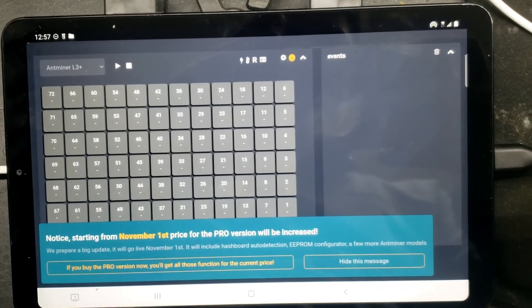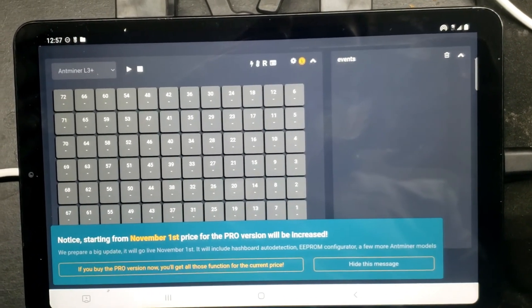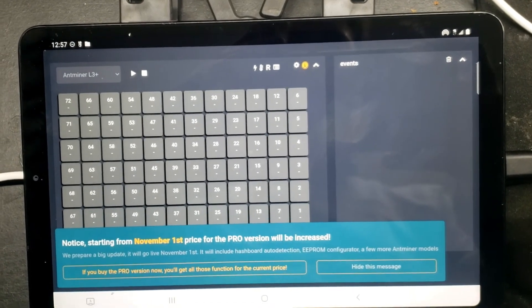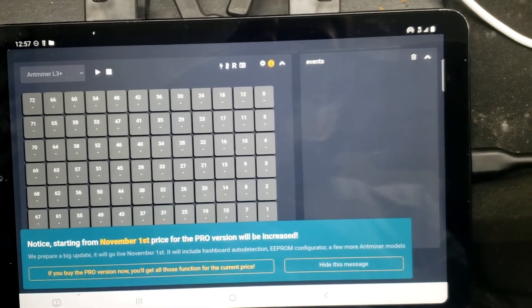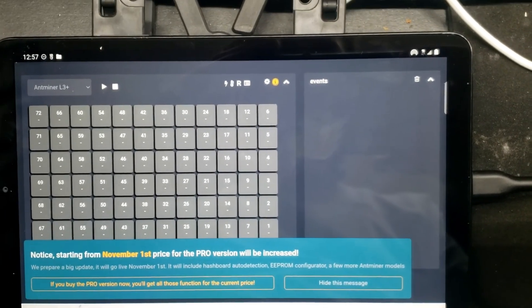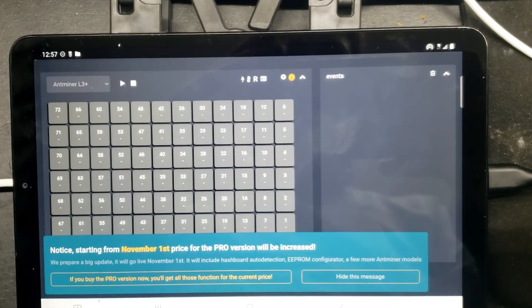Just so you know, there's a notice from the ASIC repair center: there's going to be a rate increase on November 1st for the pro version, so thought I'd let you know.